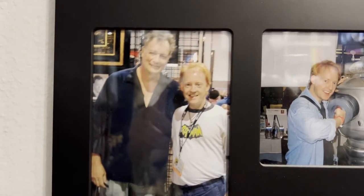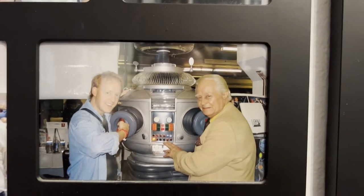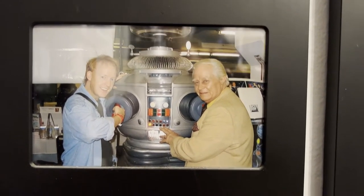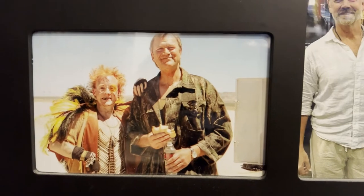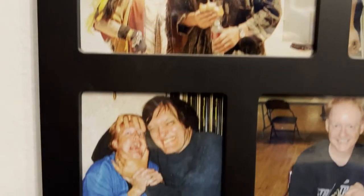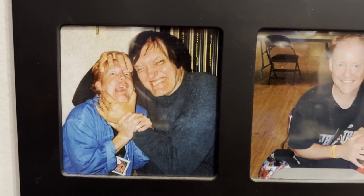Here I am with John DeLancie, aka Q from Star Trek: The Next Generation. Here I am with Bob May — he was actually inside the robot suit from Lost in Space. And here I am with John Schneider — good old John Schneider played Jonathan Kent in Smallville and Bo Duke from The Dukes of Hazzard, cool guy. And this is Bo Svenson — I got to act with him in the movie Steel Frontier.